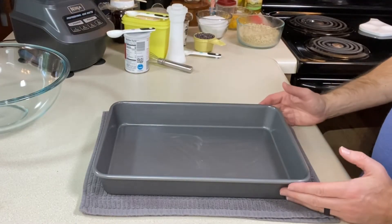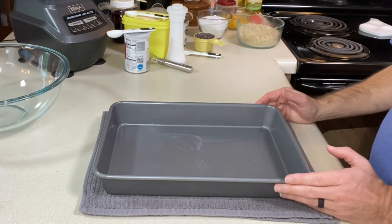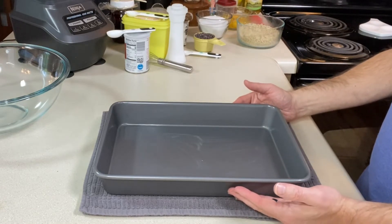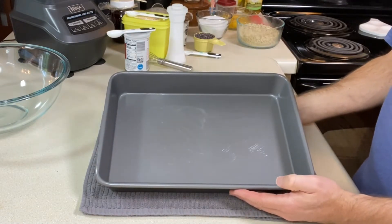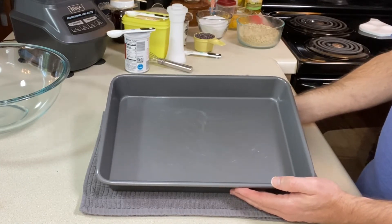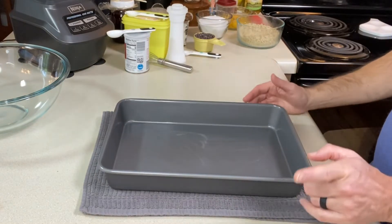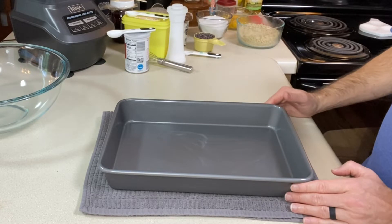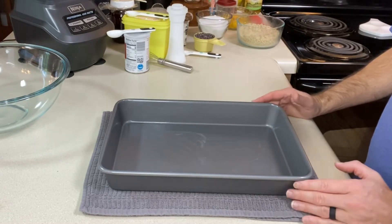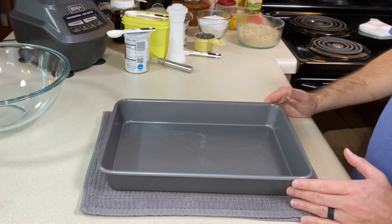The link for the complete recipe will be in the description below, along with the ingredients and their amounts. To start off, this recipe said to bake it in a rectangular baking pan that had been greased. It did not state a size, so I'm going to assume it's a 13 by 9. The next step is to turn your oven on to 350 degrees Fahrenheit so the oven's ready when we are.